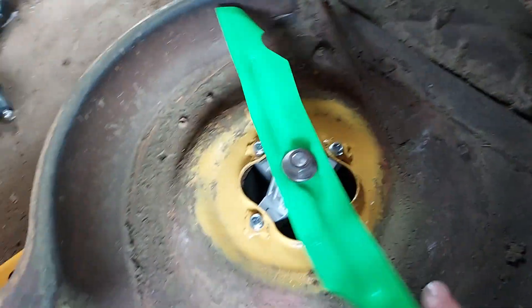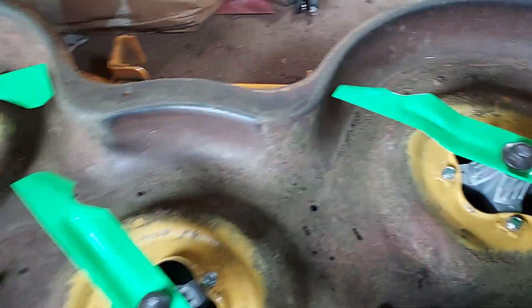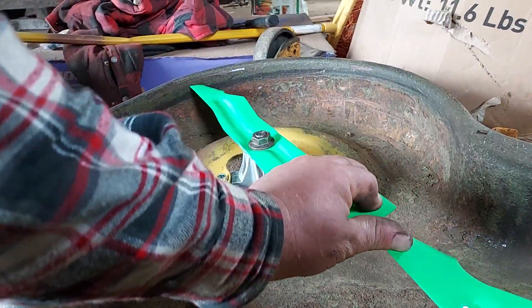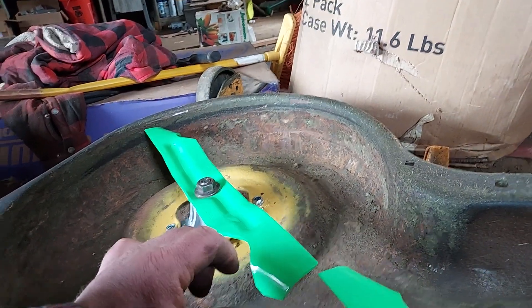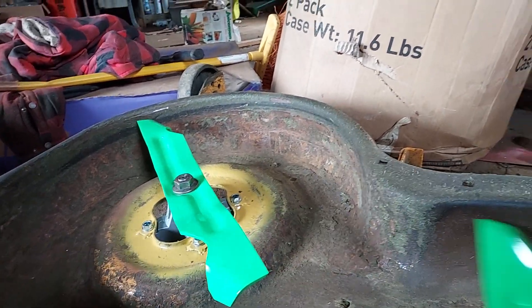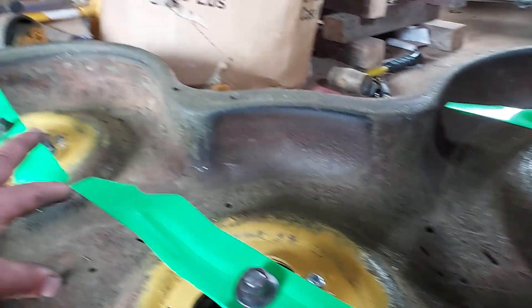I think everything will work out fine. It's still got a slight difference in height here — about an eighth of an inch. Checking from both sides, this side is perfect, but it's an eighth of an inch off on the other side.